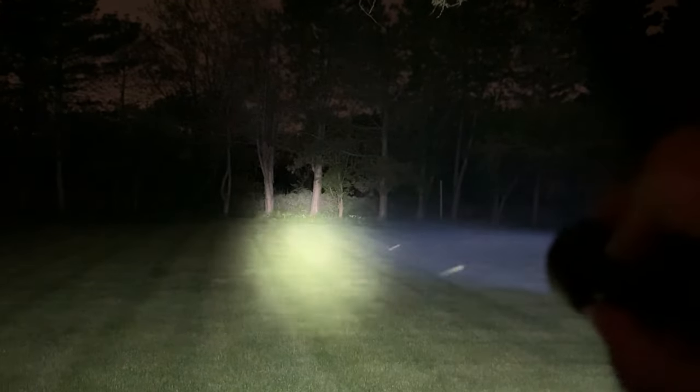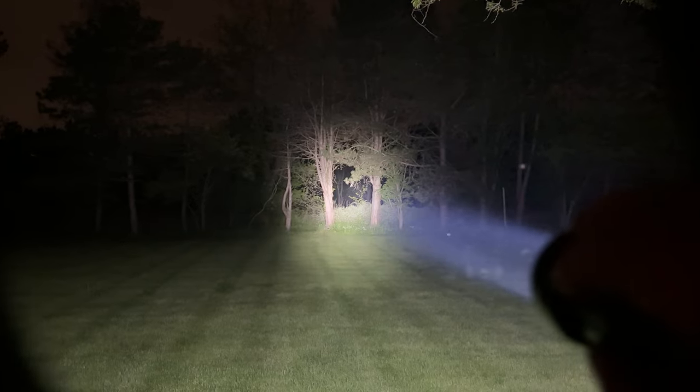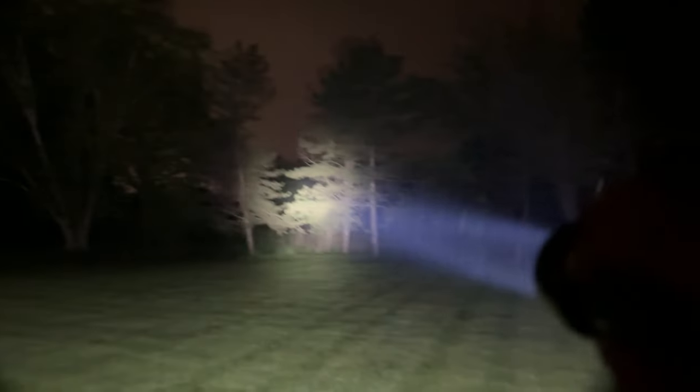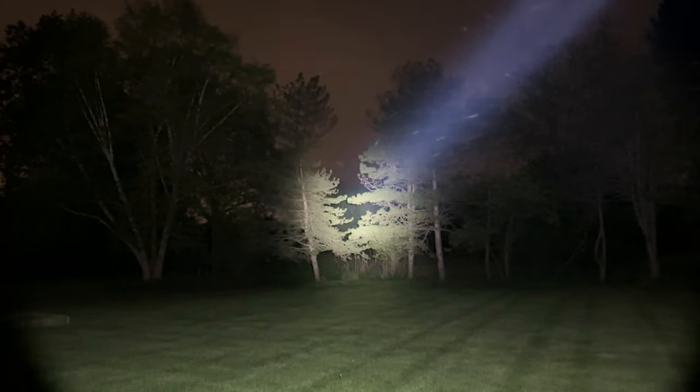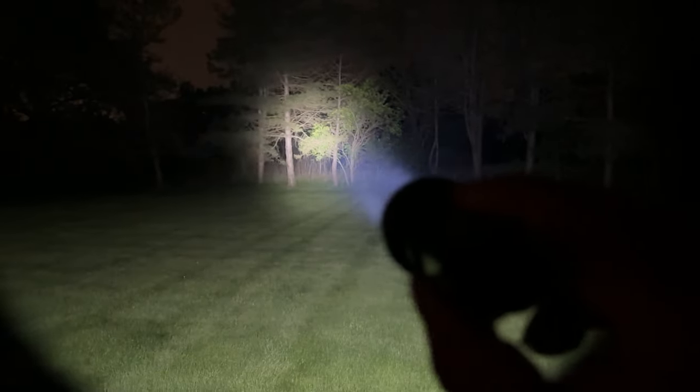Going up one more mode - too bright, this is just like a search beam. Sometimes we've got coyotes out here, I can hear them but don't see anything tonight. If I did see some eyes looking back at me, I could double tap and get that turbo going. Look at that void - there are trees 50 yards beyond and those are getting illuminated. Trees 50 yards beyond those trees, right in the middle there, illuminated. This little tiny flashlight fits in the palm of my hand, I can hold it with two fingers - just super bright.